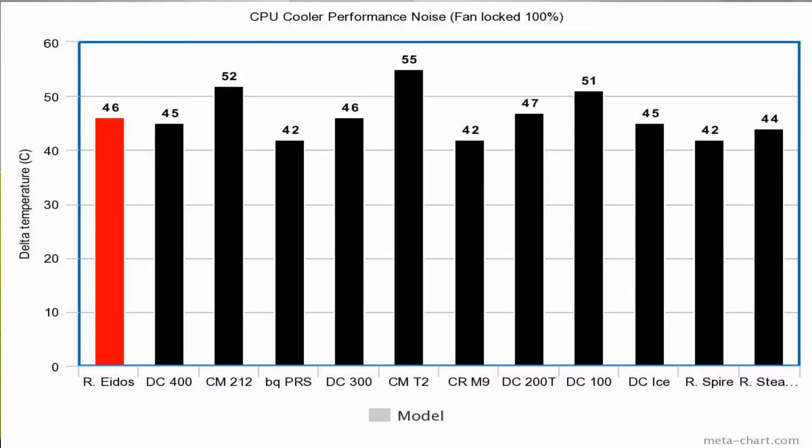When we look at the noise, once again it's somewhere in the middle — 46 decibels — which situates it not among the best, not among the worst, somewhere in the middle. Overall, both temperature-wise and sound-wise, it's a mid-range cooler. And that brings us to our conclusion.